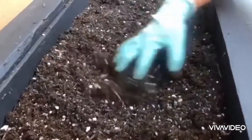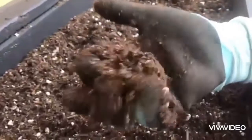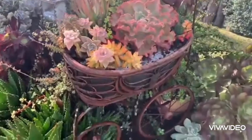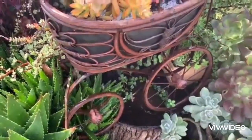For succulent arrangements to last, you need to use the proper soil mixture to avoid problems of overwatering and root rot. It has to be a fast-draining soil mixture, and of course a planter that will allow water to drain through. I will leave in the description below the proportion of the soil mixture we often use.